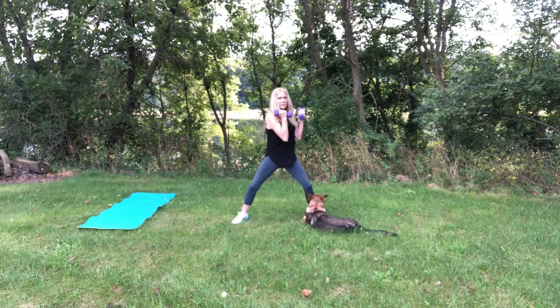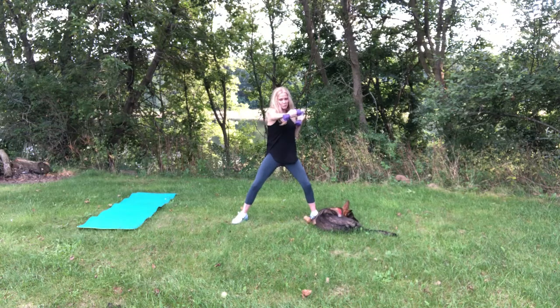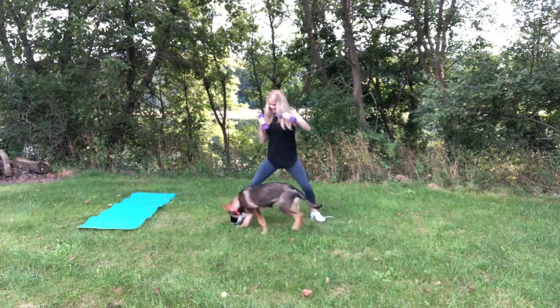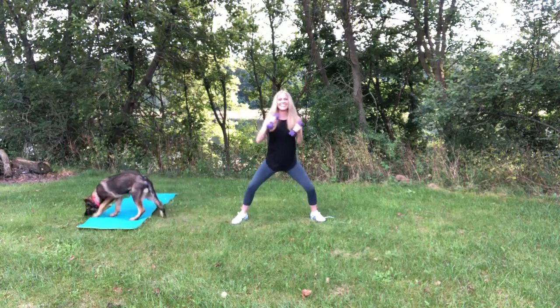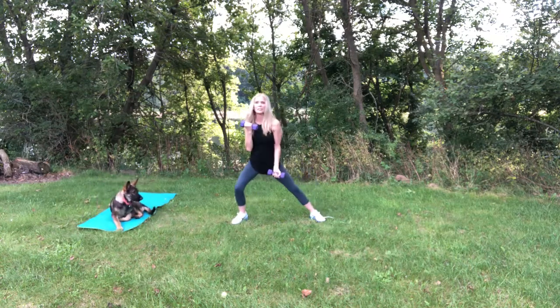Hold it right here. The upper back is slightly rounded. You can hear me start to breathe heavy. Twist and punch. Push. 10, 9, 8, 7, 6, 5, 4, 3, 2, and 1. Back to the beginning and those bicep curls.